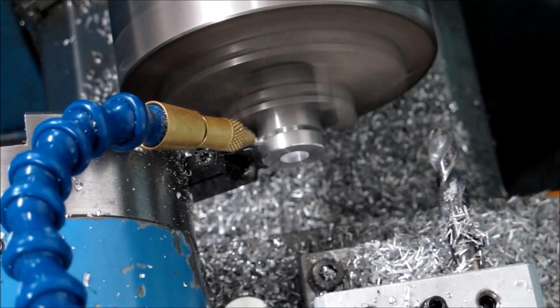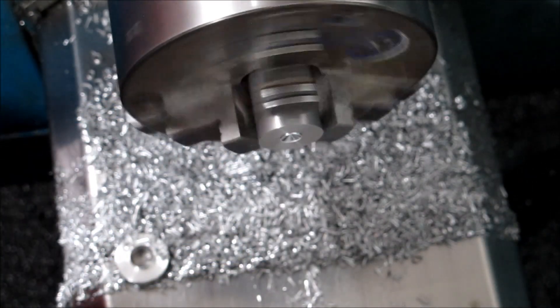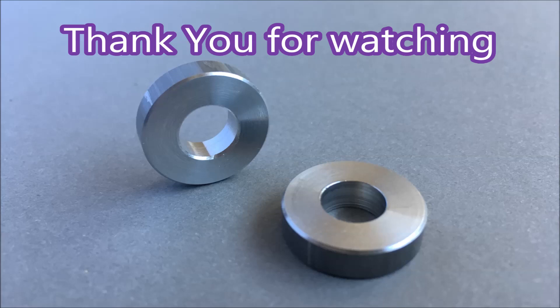And my grandson made a hundred of those. There you go, that's what the finished parts look like. Thank you for watching.